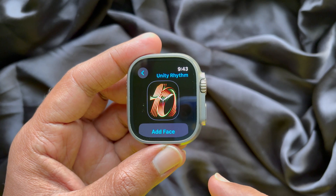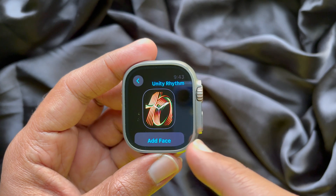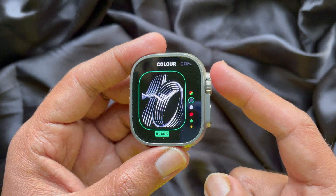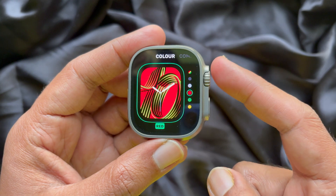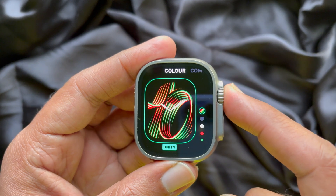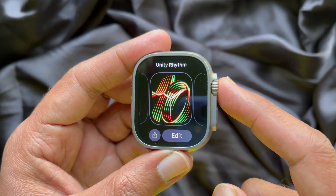Now tap Add Face. You can scroll and change the watch face color. Then press the digital crown once to set the Unity Rhythm watch face.